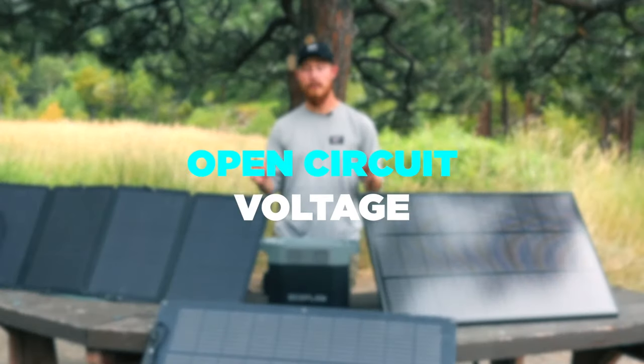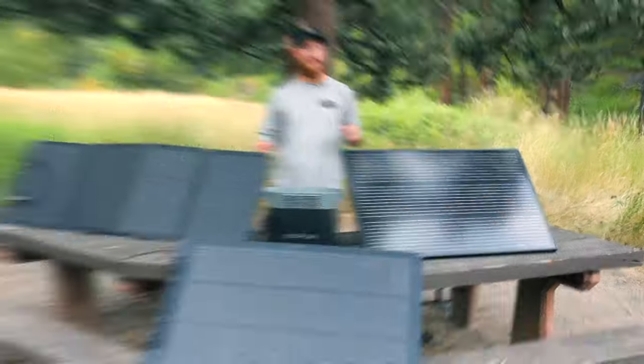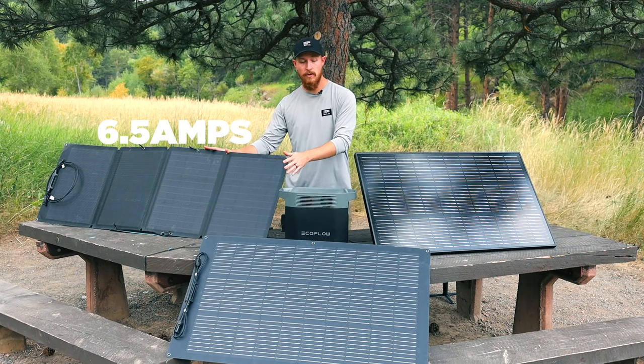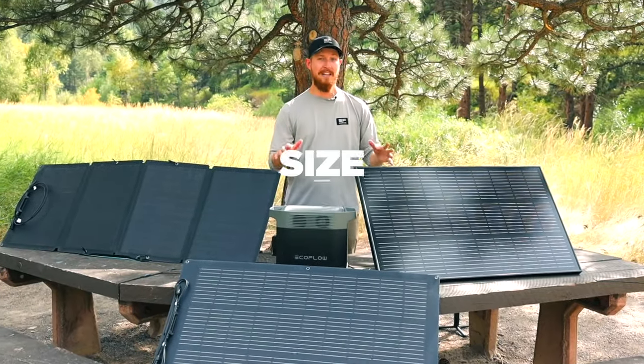Additionally, the open circuit voltage, or VOC, is 21.8 volts on the portable and 20.3 volts on the other two models. The short circuit current, or ISC, is 6.5 amps on the portable while it's 6.3 amps on both the rigid and flexible. One of the biggest differences between each of the models is the size and weight.